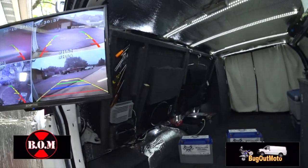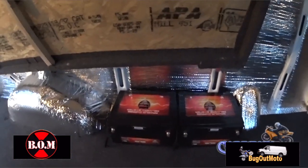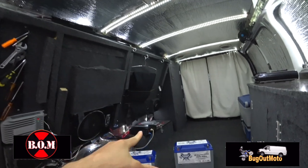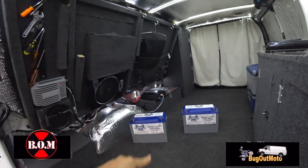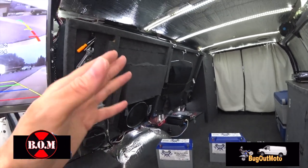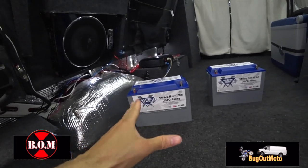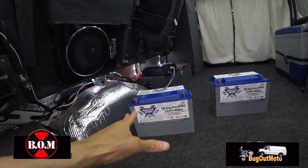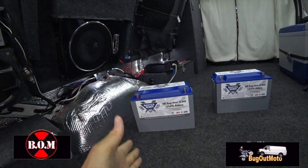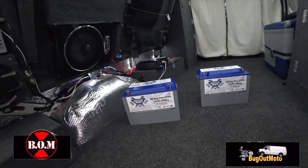Up here with the bed folded up, I have two 155 amp hour AGM batteries, and another 155 amp hour AGM battery here. The reason I'm replacing the two with these lithium-ion batteries is because AGM batteries can only be used to about 50 percent capacity, so you only get about 75 amps out of each one. With this lithium-ion battery, I can use the full hundred amp hours it's rated for. It does have a reserve so you're not taking it completely to empty, but you can use the full hundred amp hours.